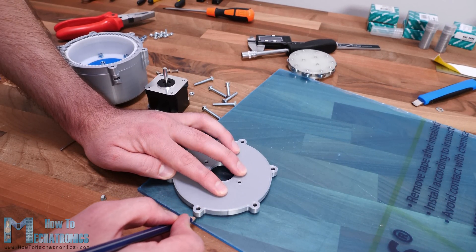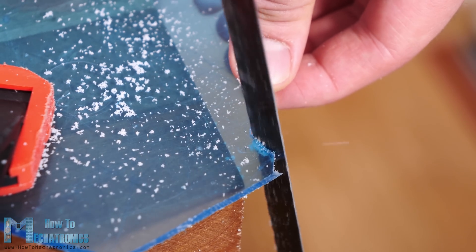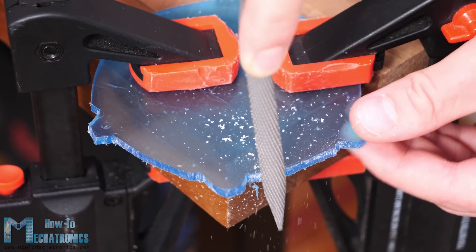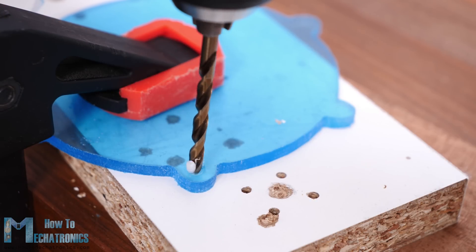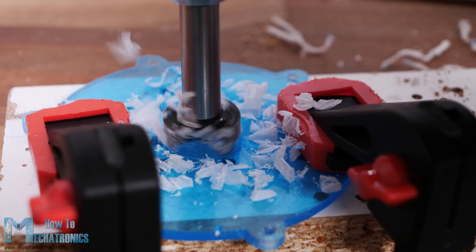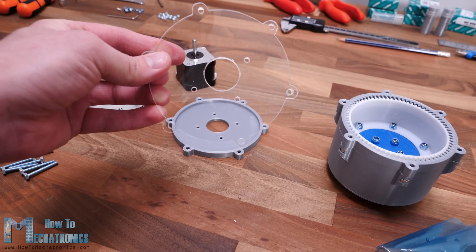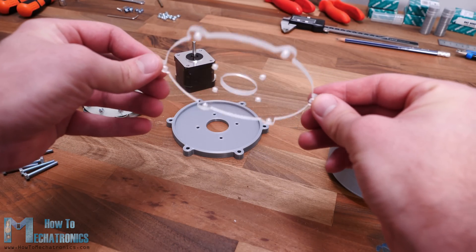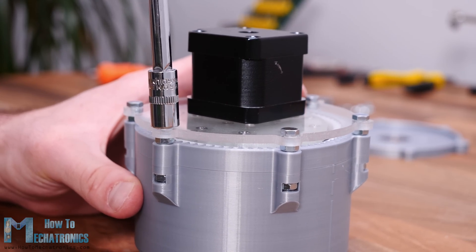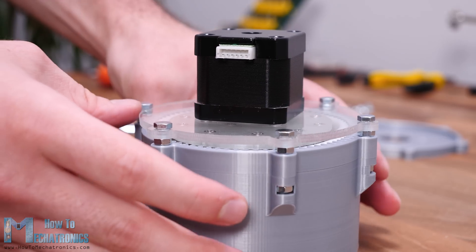I had a 4 mm thick acrylic plate so I marked the shape of the lid on it and using a hand saw I roughly cut the shape. Then using a rasp I fine-tuned the shape of the acrylic. I made the securing holes with a 3 mm drill bit and a big hole for the motor with a 25 mm Forstner bit. The shape came out decent at the end. I reassembled the motor and the wave generator back as shown earlier, adding some nuts between the acrylic and the housing in order to get the proper distance as the lid had previously.